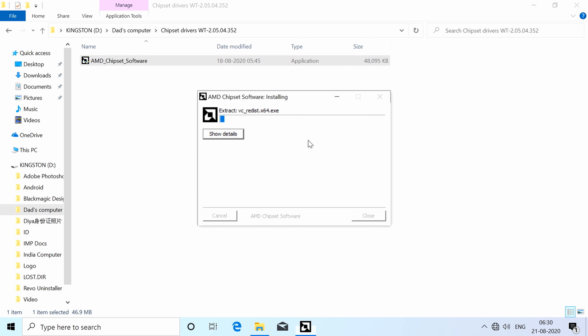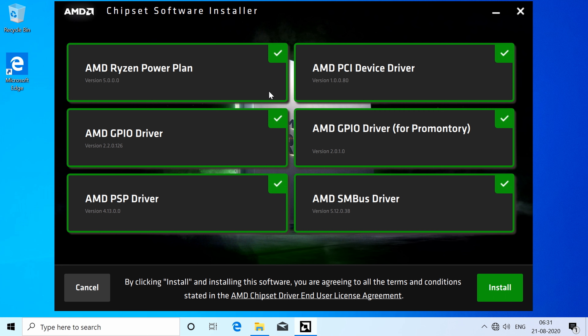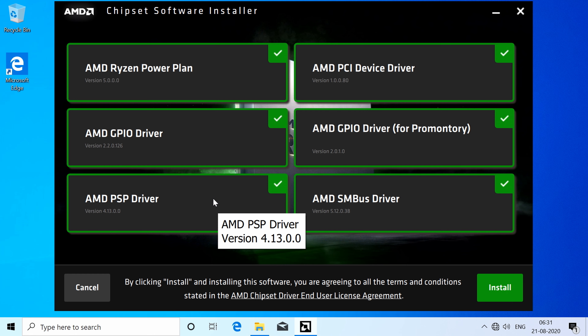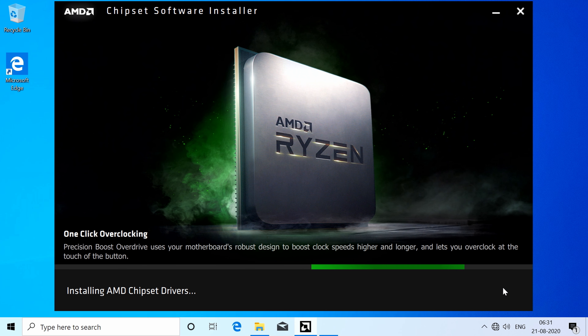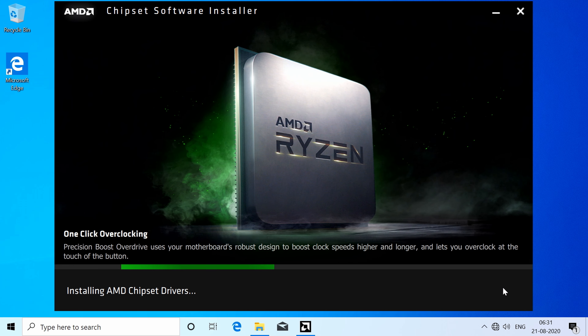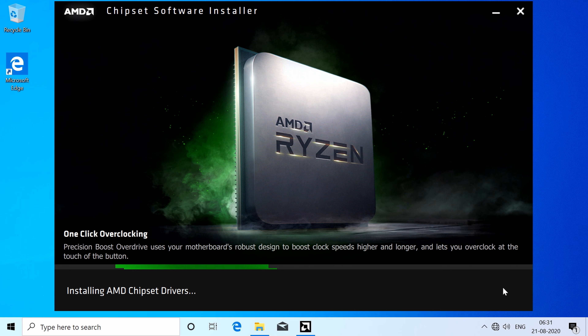The chipset driver install takes about 3 to 5 minutes. You may notice screen tearing — this is because the graphics driver isn't installed yet. Once the chipset install finishes, restart the system.